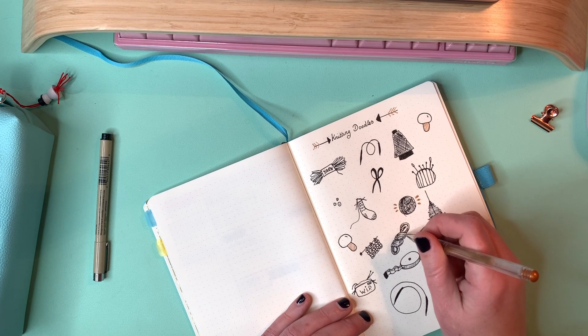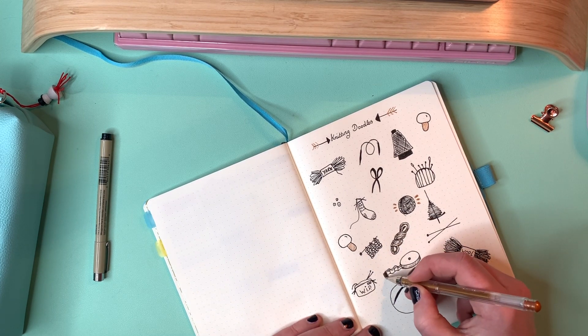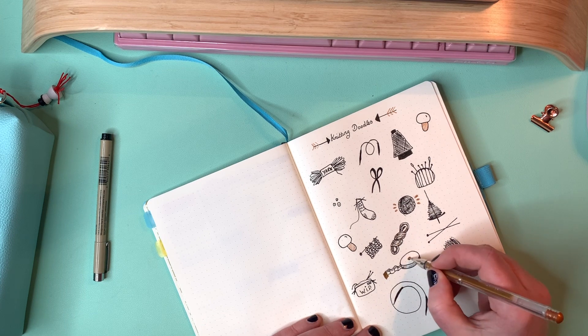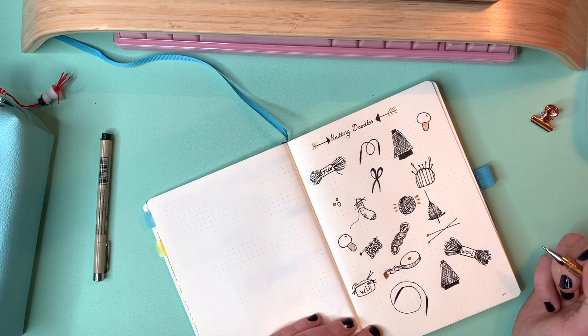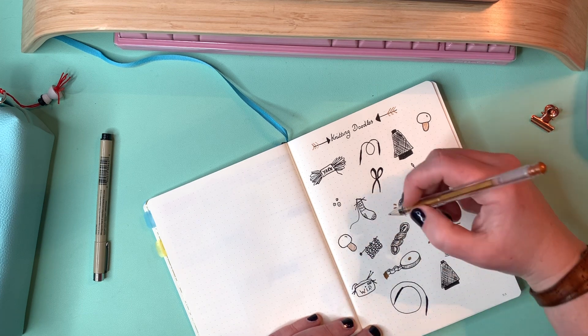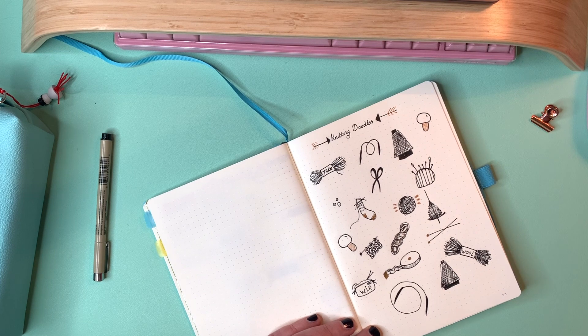I'm just adding some sparkle with my copper gel pen. I love these gel pens and I love copper — rose gold if you will. Pink and rose gold are my absolute favourites at the moment, so I like to add those everywhere.